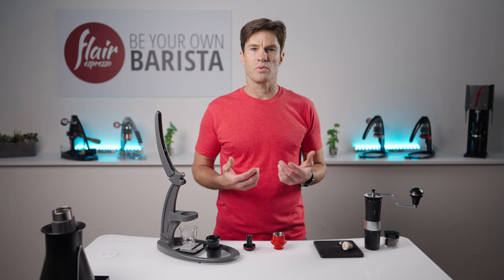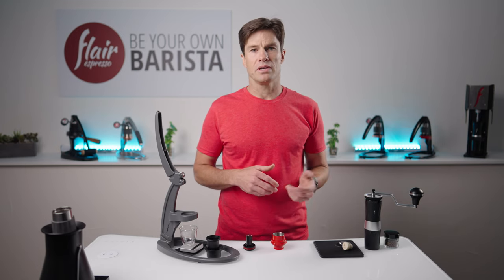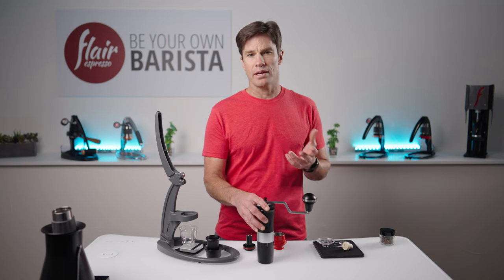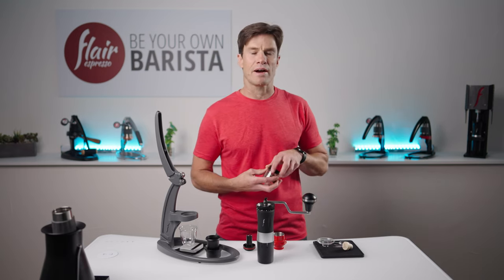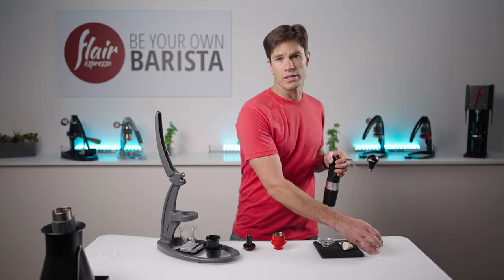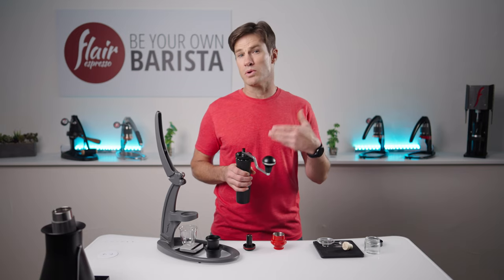If you're not already brewing with ratios and recipes, we highly recommend you do so. We recommend you brew with a scale so you can measure your input and your output to ensure repeatable results. Today, we'll be brewing with 15 grams of dry coffee and pulling to a yield of about 37 grams in around 25 to 30 seconds — a 1 to 2.5 brew ratio. The darker your coffee, the more you're probably going to like it at a 1 to 2 or even less. Conversely, the lighter your coffee, the better the chances you're going to enjoy ratios approaching 1 to 3.